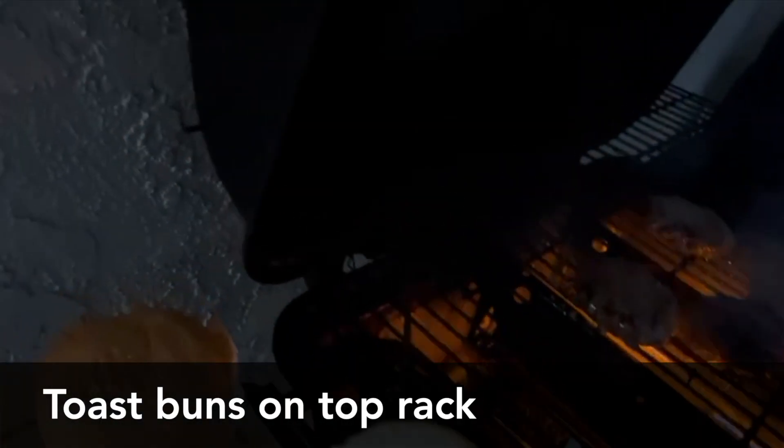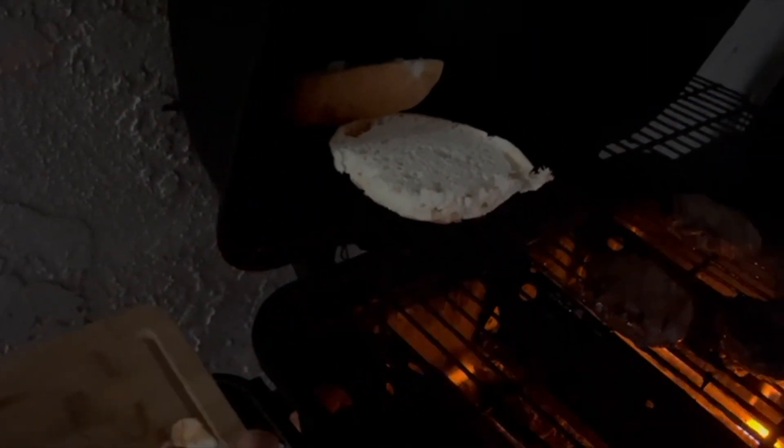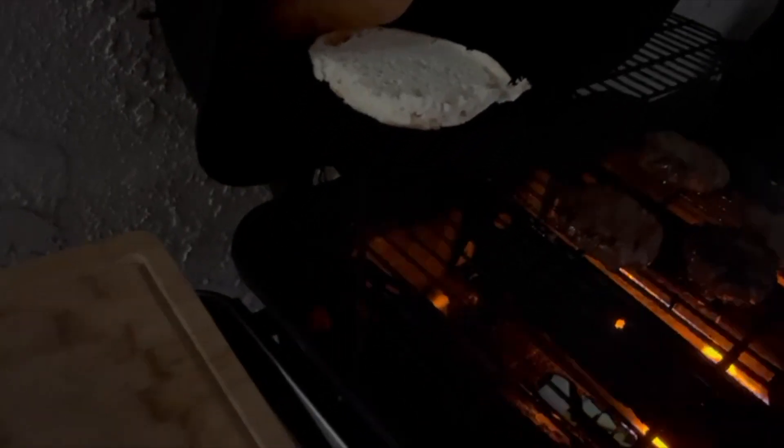Once you flip your burger, you can add your buns to the gas grill on the top rack. This way you can time everything to come out at once, all warm and toasty.